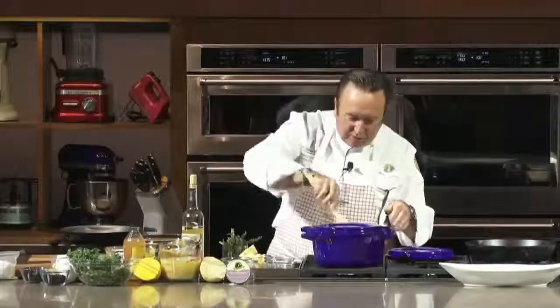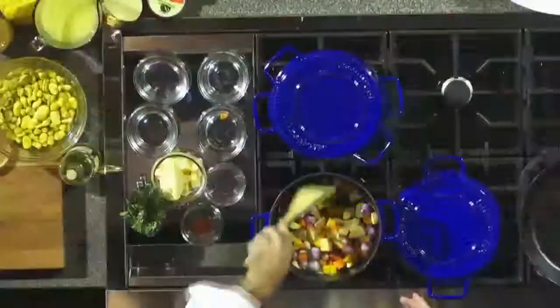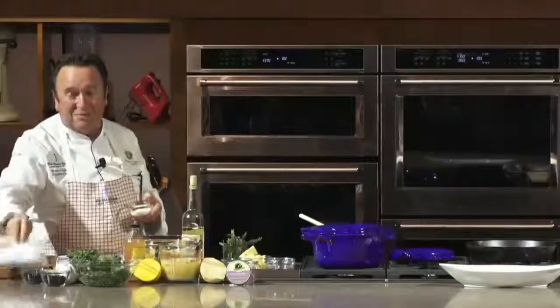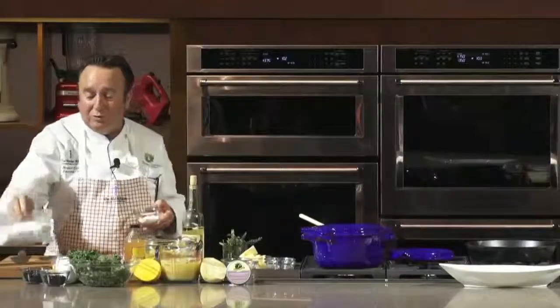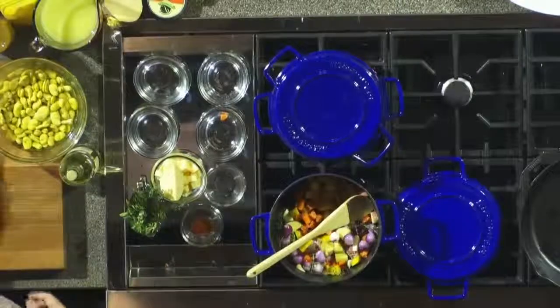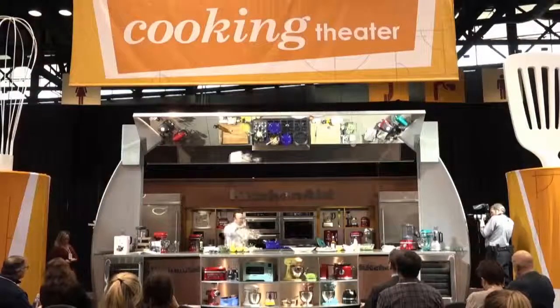We're going to cook this for a little while. I like to use a cast iron pan because the heat spreads really evenly — from the sides, from the bottom — it works out really, really well. We're going to put a bit of sea salt. This is the salt from Normandy, which is fleur de sel from Brittany. It is so beautiful. Now we're going to use a little bit of cracked pepper. You can use white or black pepper — it doesn't really matter.